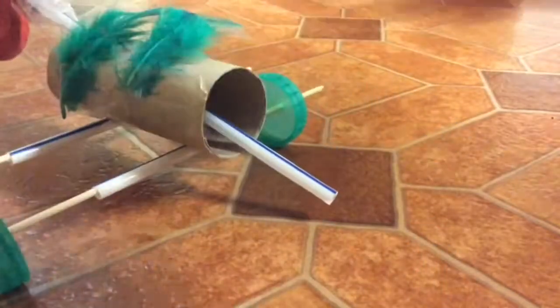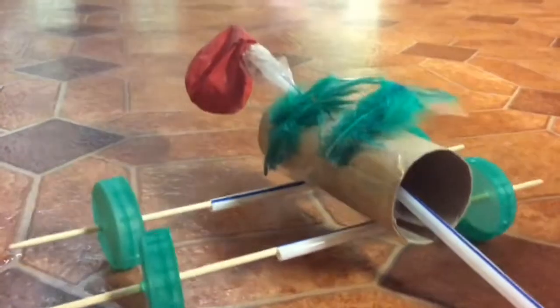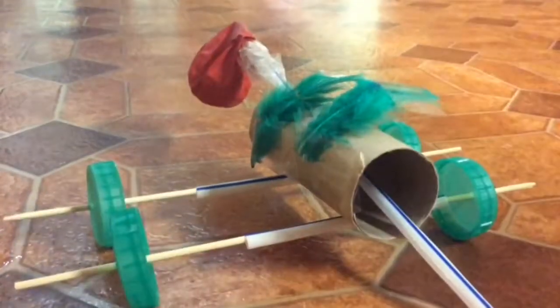Then you are ready to go. You can decorate it — I did some feathers. Then you blow in this end and it will blow up the balloon, and you are done.